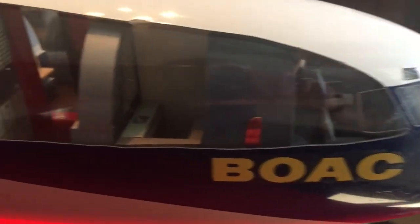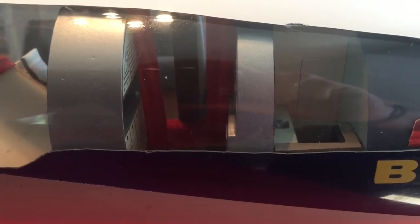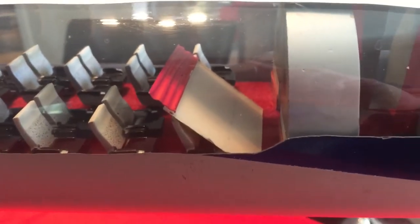Nice view inside the cockpit. And this is where — if you can see the outer red panels of that galley — I think that's where the red section, which is sitting there, has fallen from.